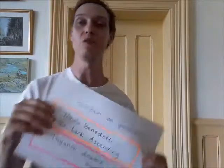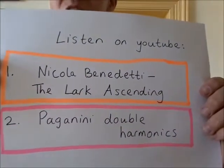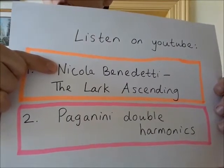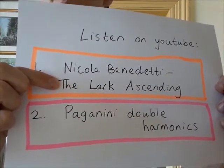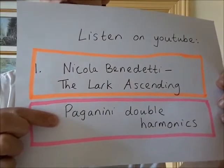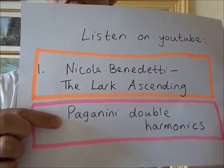The last thing I want to show you is some suggested listening. If you type these into the search box on YouTube, you'll find Nicola Benedetti — a very famous classical musician and music star — playing the Lark Ascending, which is extremely beautiful, very high up on the E string, imitating the sound of a lark and birds flying up high. There's also a video of clips of lots of different people playing incredibly difficult and impressive pieces with harmonics — some quite squeaky but very interesting violin playing. Have a go at trying out some high notes, let me know how you get on, and I'll see you soon. Bye.